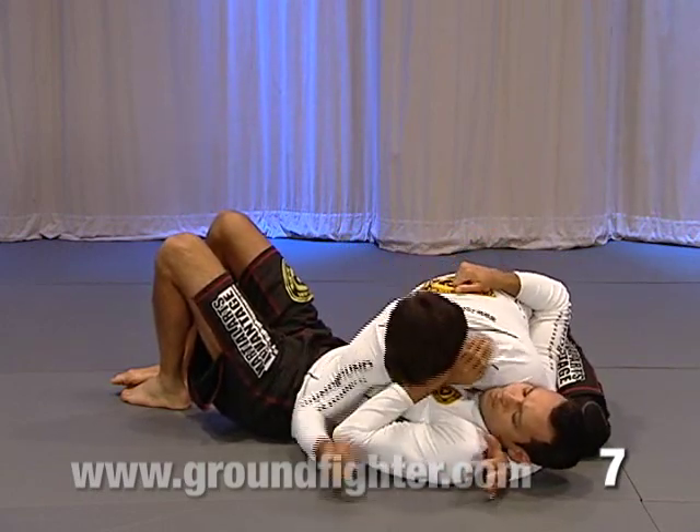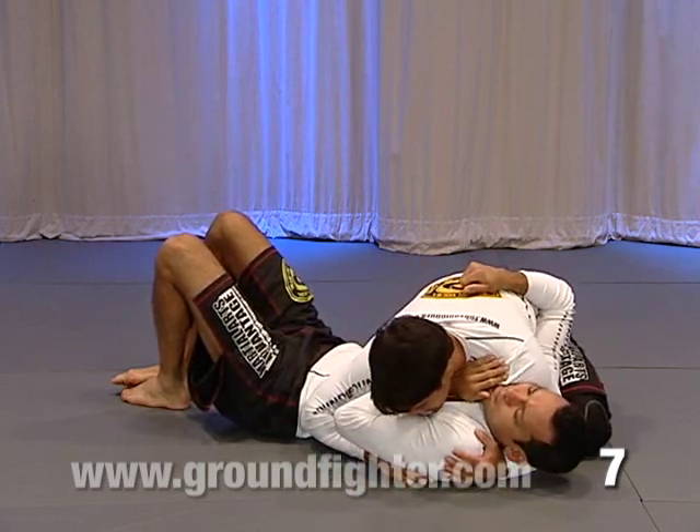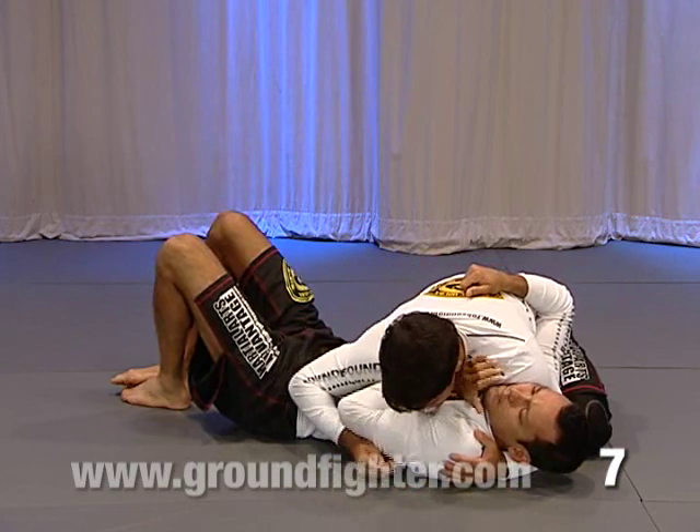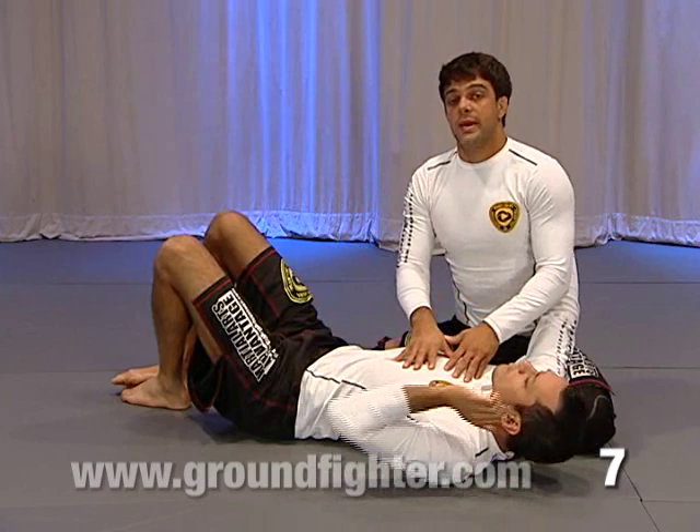Like I said before, now he has his arm here and I cannot be stuck here, because I need to be here — he's going to push my neck up and start choking me, that's how he's going to create his space.